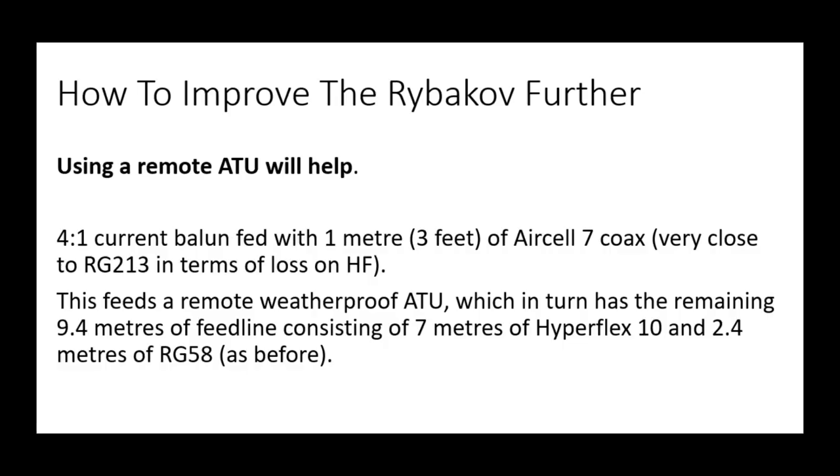There is one way to improve the Rybakov. If we move the ATU much nearer to the feed point, we have far less mismatch to deal with before the tuner does its thing. Currently we're putting about 9.5 metres of coax before the tuner. If we change that so the tuner is near the feed point — say, feed the 4-to-1 balun with a metre of SL7 coax, then an ATU, then the rest of the feed line — seven metres of Hyperflex 10 and 2.5 metres of RG58 — let's see how that performs.